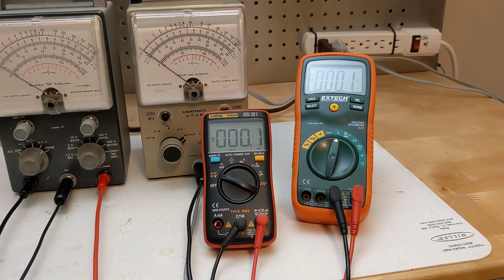It can be fun to troubleshoot an old radio using test equipment from the same era. An analog meter is also helpful when there's a need to adjust for a peak or a null, something that's difficult with a digital display.